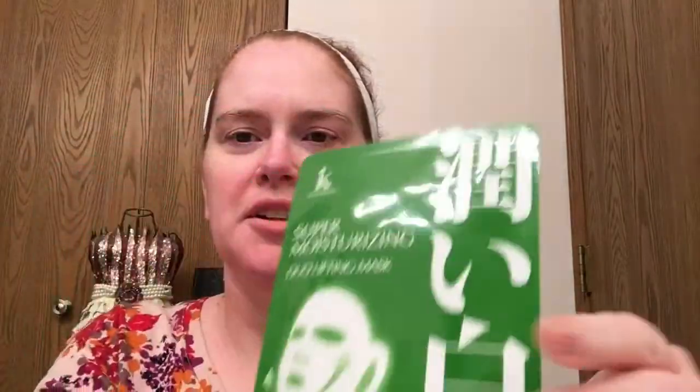So you open it and here's the mask. I'll just take one out. It gives you the instructions on the back. I've already cleaned my face. It says: buckle the ear hooks on both ears, leave on for 10 to 15 minutes, then continue with your normal skincare routine.